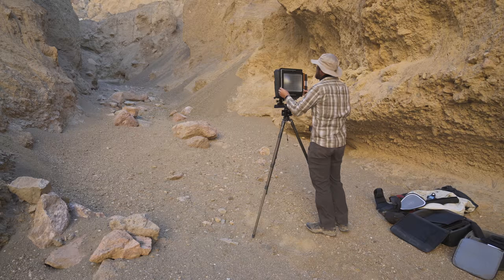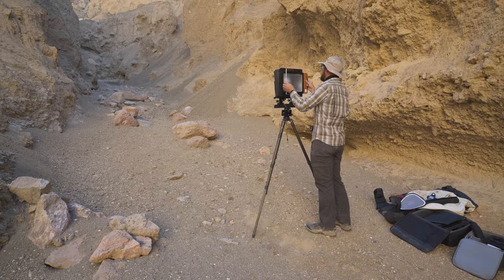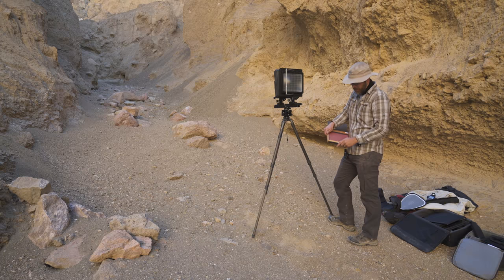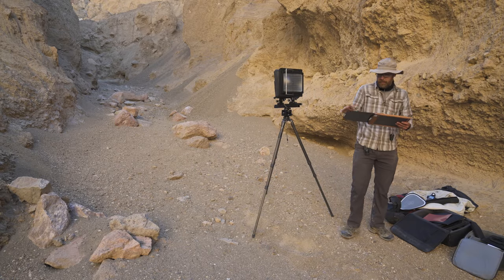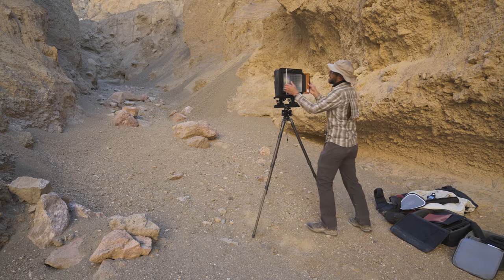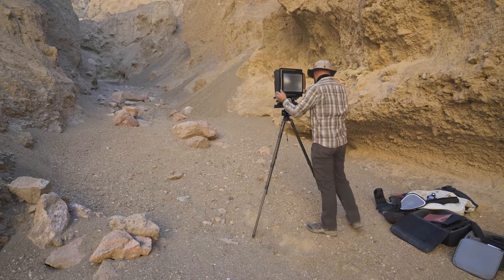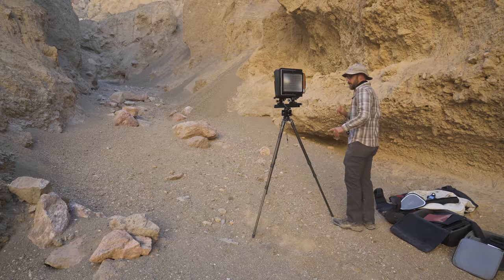The film holder's been weird — it wasn't loaded in right, so that is not a good sheet of film. Rather than wasting this one in terms of developing it, let's toss it. The dark slide didn't go in right, so I knew something was up. Alright, let's try this again.